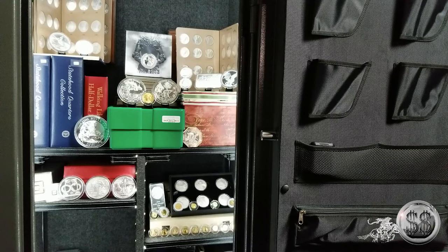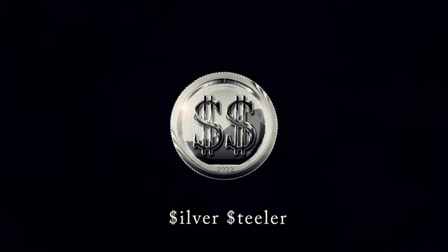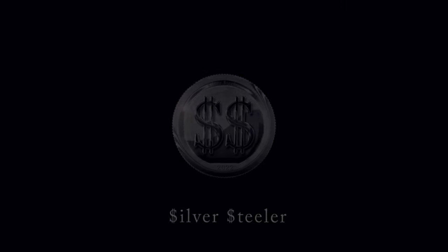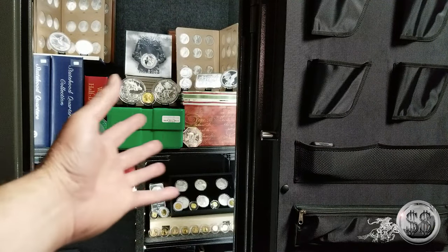It was time to do a two ounce silver round update. Hey everyone, Silver Steeler here, and Winning Image Photography. I got a few more two ounce silver rounds since the last time I did one of these videos, which was, I believe, 58 ounces. I've added another 42 ounces to it, so since I was at the 100 ounce mark it was time to do an update. Hey, I like the new background.